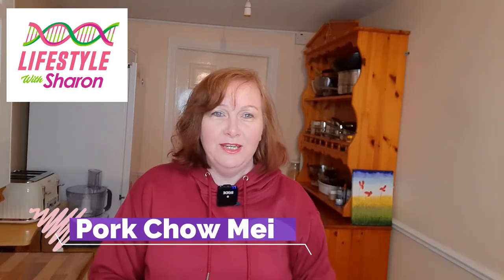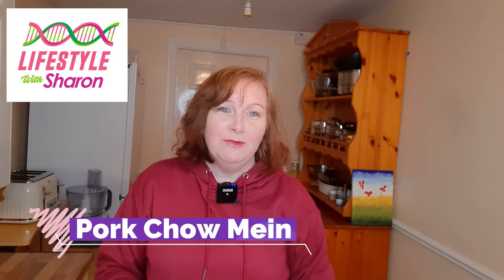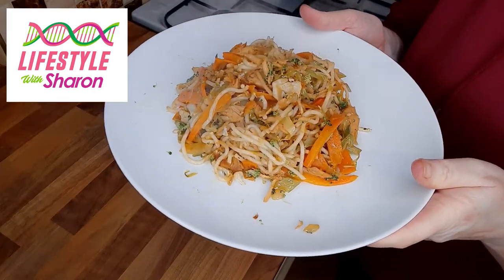Hello, my name is Sharon Fitzpatrick and welcome to my YouTube channel Lifestyle with Sharon. Today I'm going to be showing you how to make a pork chow mein, and this is your lovely pork chow mein.